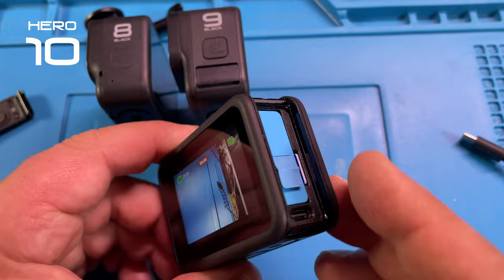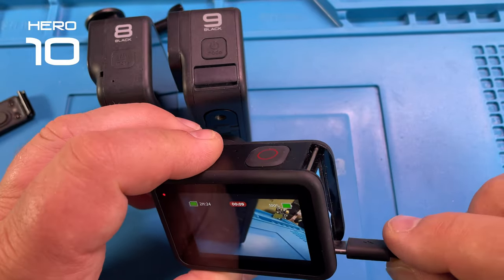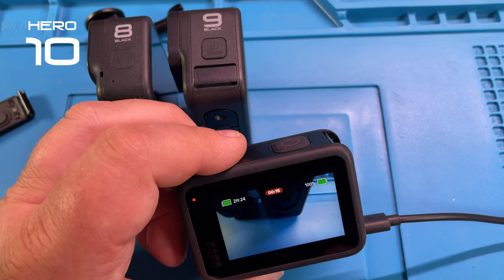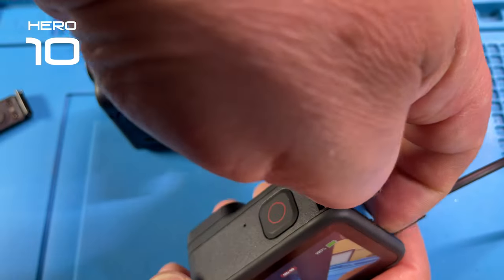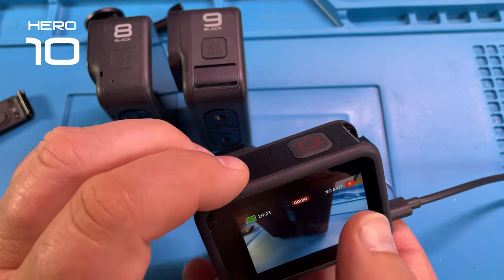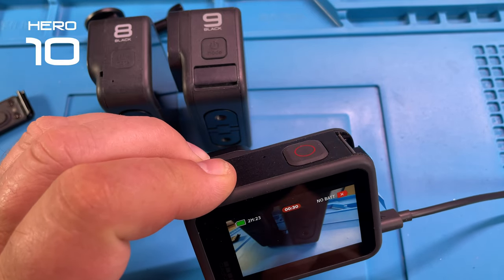So because this is the GoPro Hero 10, I would like to repeat this test. Put in the charger — there we go — and then we just take out the battery a little bit here. See, it has no battery — that's good, but it keeps recording.